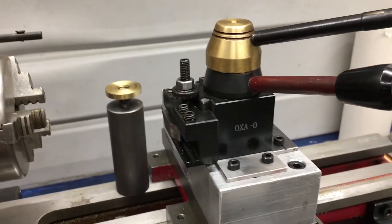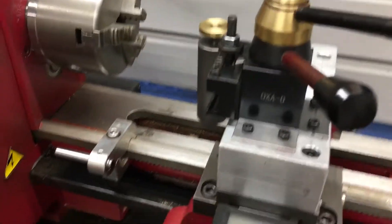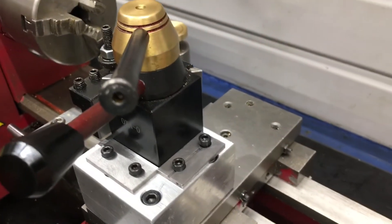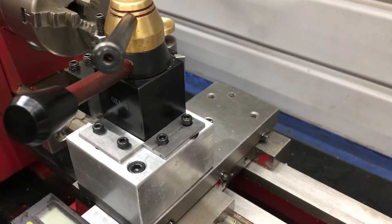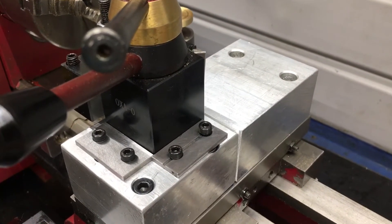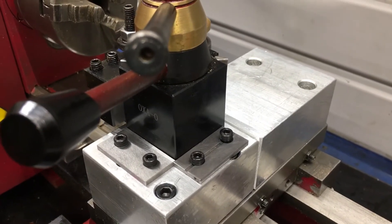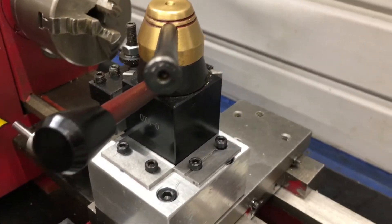You can see I've removed the compound again, only this time I have created some clearance. As it sat here I was not able to use my Jacob's Chuck in the tail stock unless it was way back, and there is no such thing as way back on a Chinese mini lathe — at least not on a 7x10.